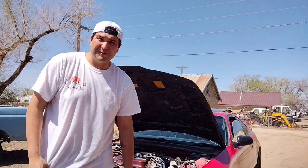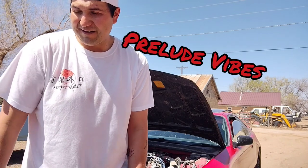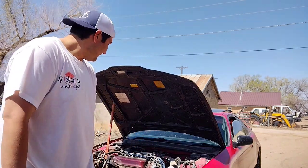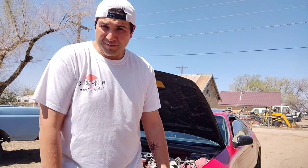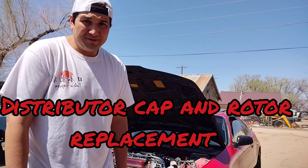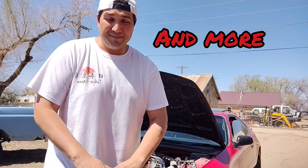How's it going YouTube? Welcome to Prelude Vibes. Today I'm going to be replacing the cap and rotor on my '92 Honda Prelude. This '92 Prelude came with an F22A1, the 2.2 single overhead cam. Honestly, I think it's an underrated engine and I think it's an amazing engine.